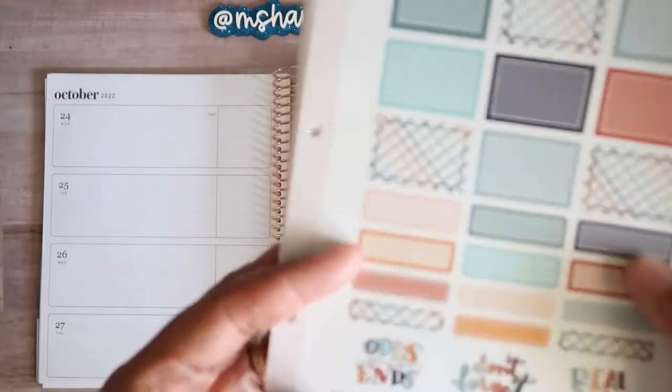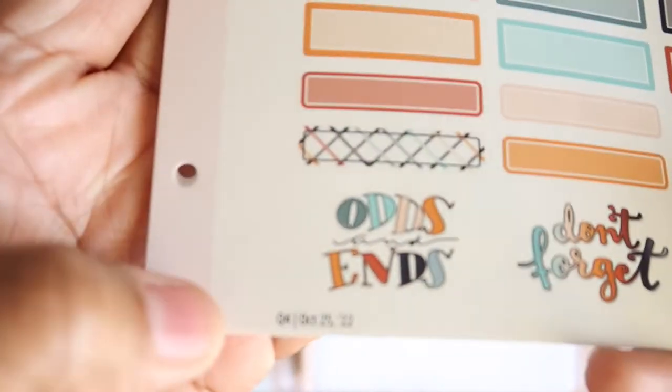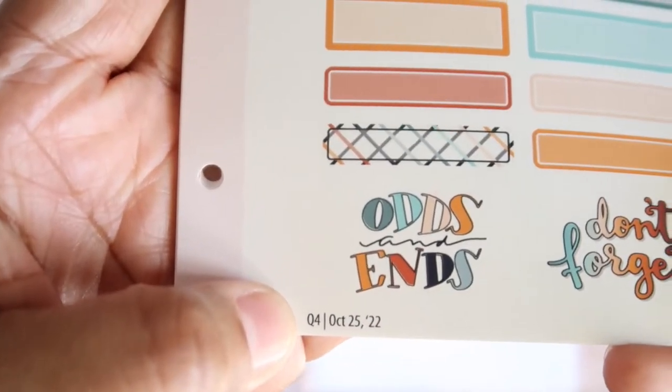This is sheet one, and on her new $2 Tuesdays, they're going to have the quarter and then the date that it was released. So this is quarter four, and this will be released October 25th.